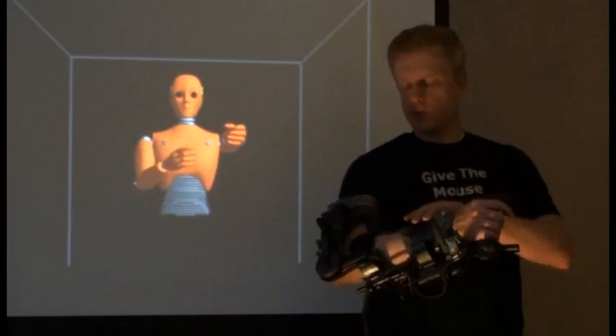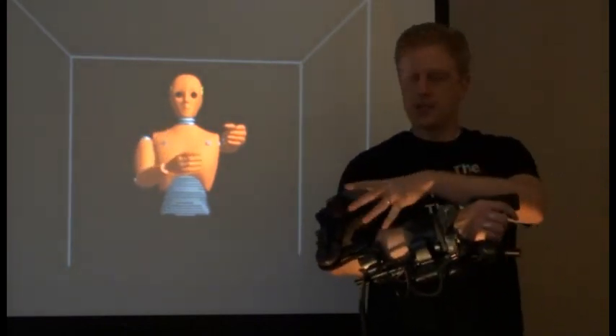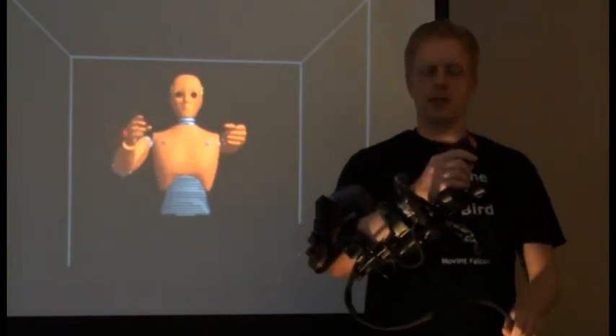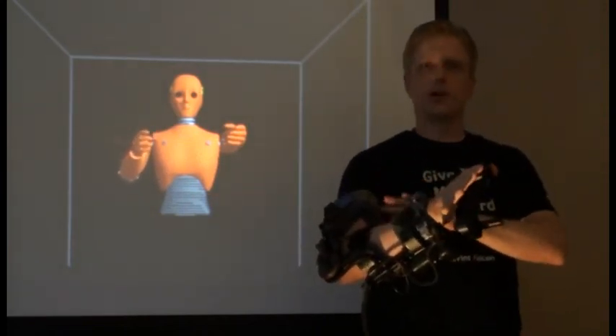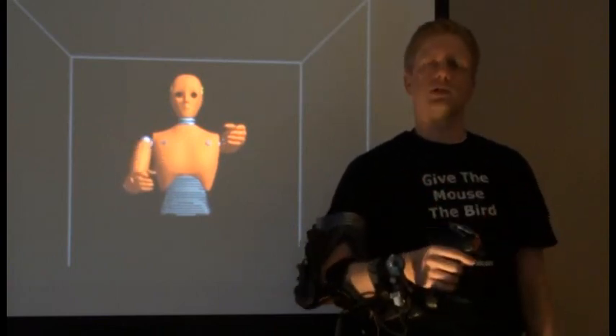This is an engineering version. The final version is going to be a lot sleeker, a lot thinner. The big pieces that are sticking out are going to be gone, the cable will be gone, and it's going to be very easy to put on and off — very ergonomic. So the final version is going to be a lot different than this.